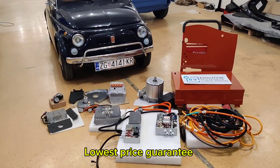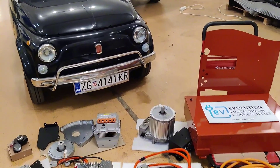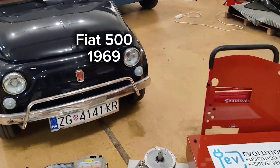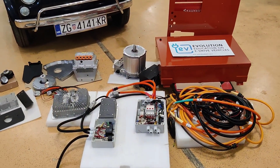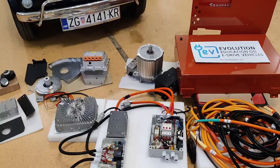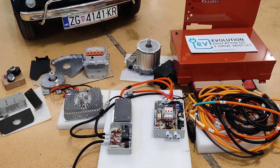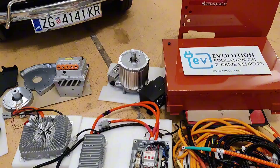Hi guys, welcome to one more EV Evolution video about the Fiat 500 EV kit. This is the Fiat 500 and this is our Fiat 500 EV conversion kit to get your Fiat 500 electrified. We have all of the parts needed, including the bolts, to get your car converted to electric with high power.